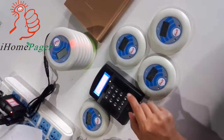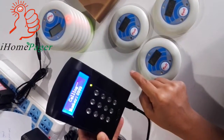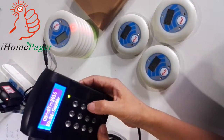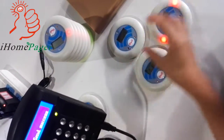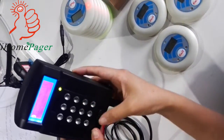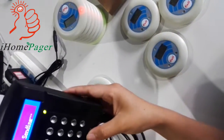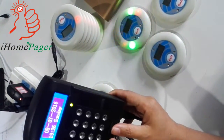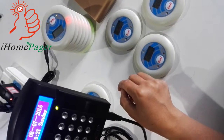This is a two-way call system. The cable transmitter could call each pager or all the pagers. Let's see it. This keyboard can call all the pagers at the same time by pressing 999.